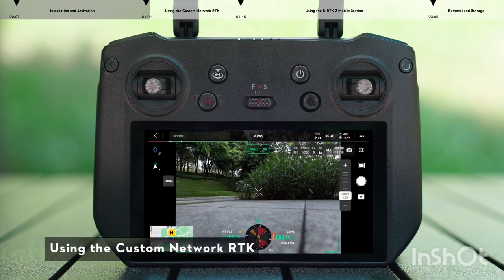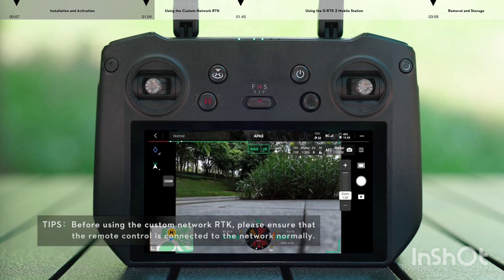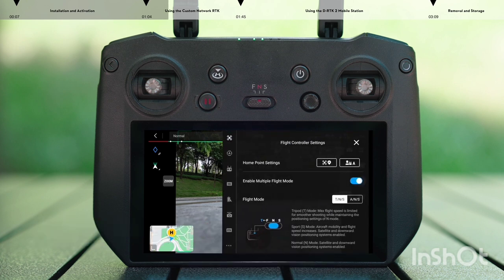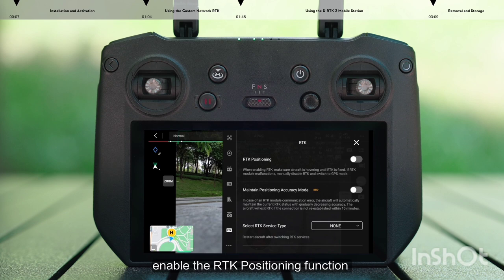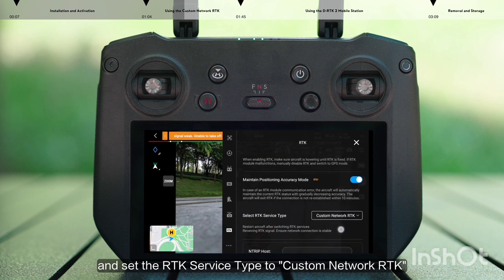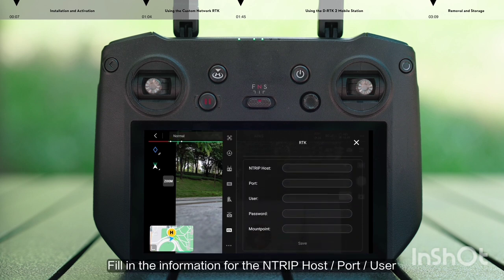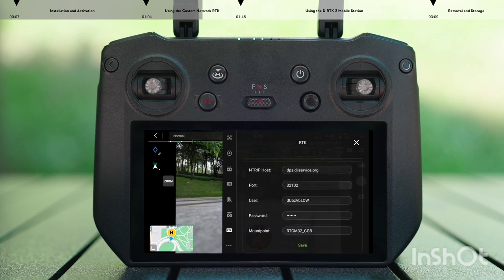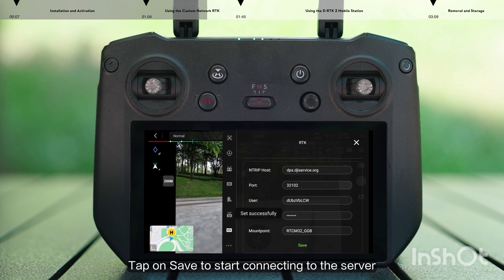Using Custom Network RTK: go to the RTK Settings page, enable the RTK Positioning function, and set the RTK Service Type to Custom Network RTK. Fill in the information for the NTRIP Host, Port, User, Password, and Mount Point. Tap Save to start connecting to the server.